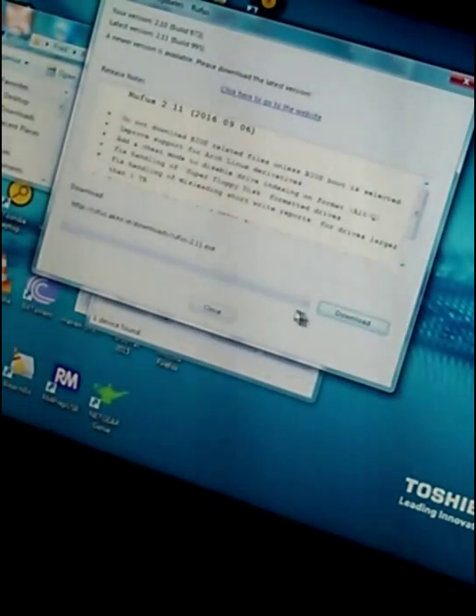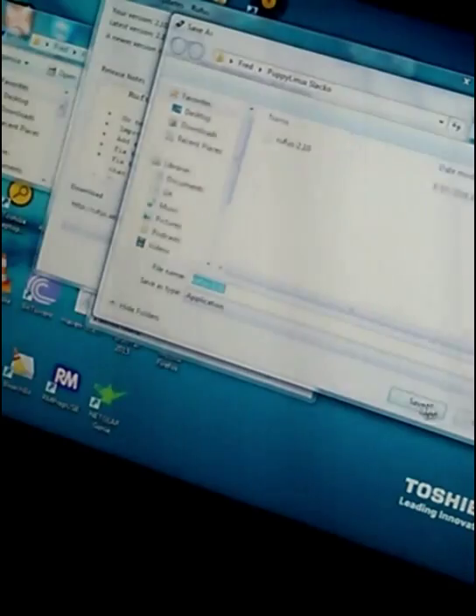Let's check for updates. I guess you could download Puppy Linux. Save it.